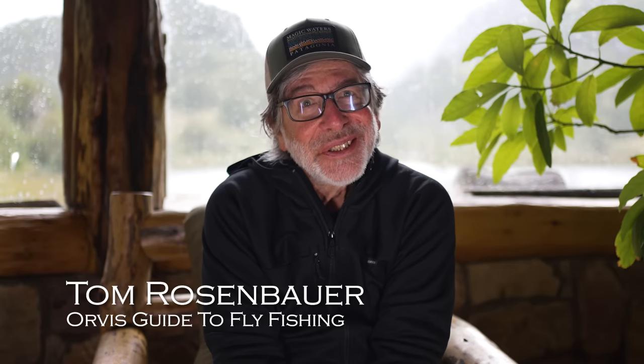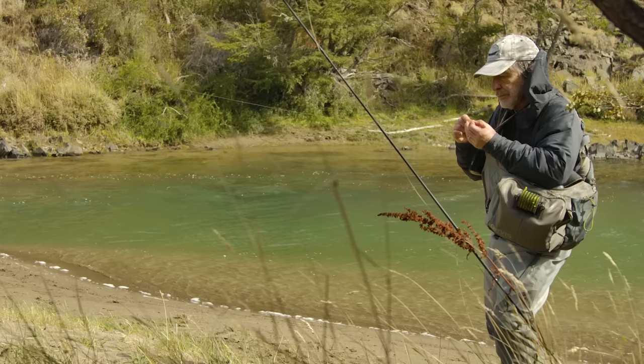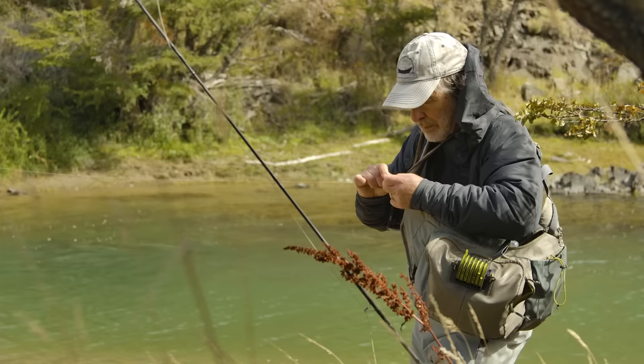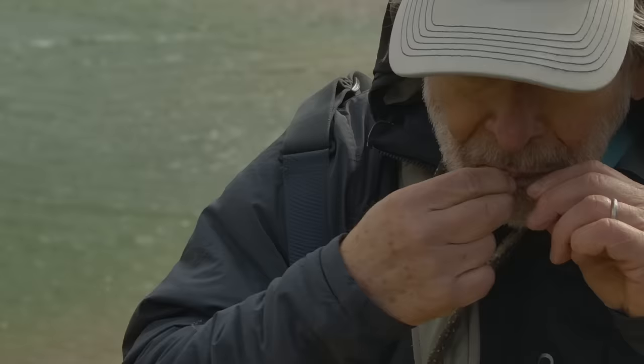Knots are an intimidating part of fly fishing, and they really don't have to be. I'm going to show you the three knots that I think are essential when you're on the stream. These are my favorites, and also the knots that I've found — in years of talking to guides — that most guides use. Guides are on the river day in and day out, and they want reliable knots.